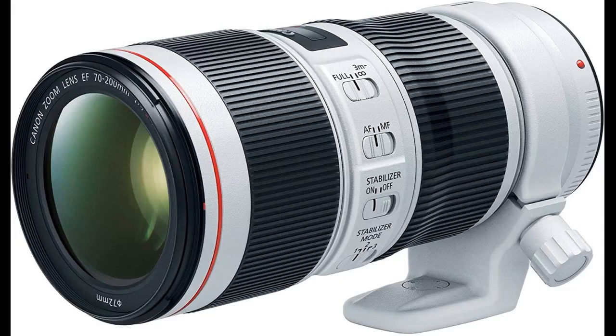Arrived as though it had never been opened. Looks mint. Operates great so far. Super sharp even when handheld. Already one of my favorite lenses. Will absolutely be purchasing renewed lenses in the future.